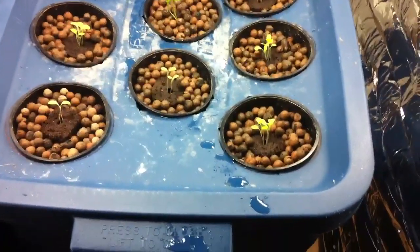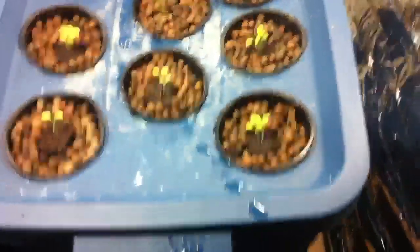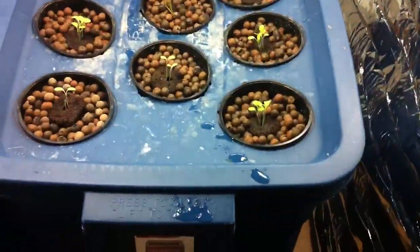You have to take out the water and put new water in, which is kind of a hassle because this is an 18-gallon reservoir. It gets pretty heavy sliding across the basement and you don't want to spill anything. You also have to adjust the pH and make sure everything's working well.